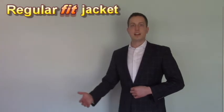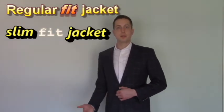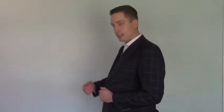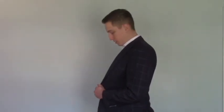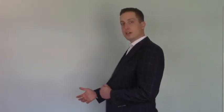The jacket here is a regular fit and I actually should be wearing a slim fit jacket. You can see how I can pull it out probably three or four inches — I really only like to be able to pull it out one or two — so I'm just going to tell him to take in the sides.